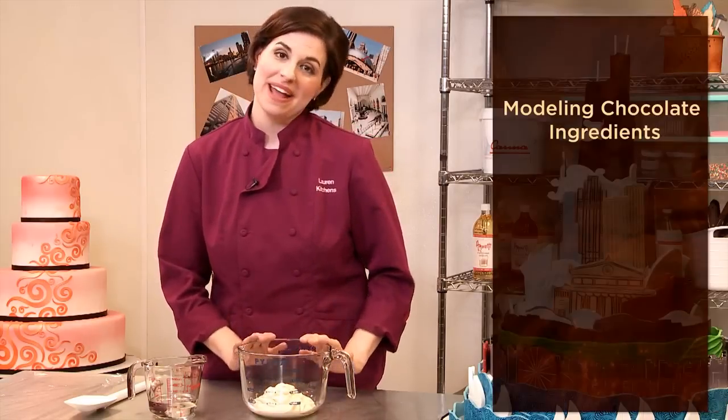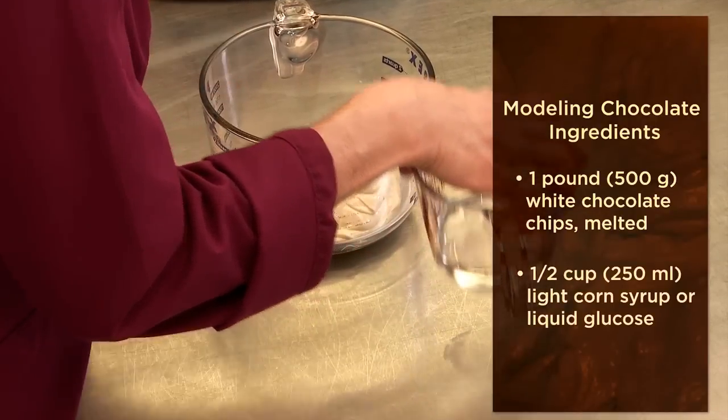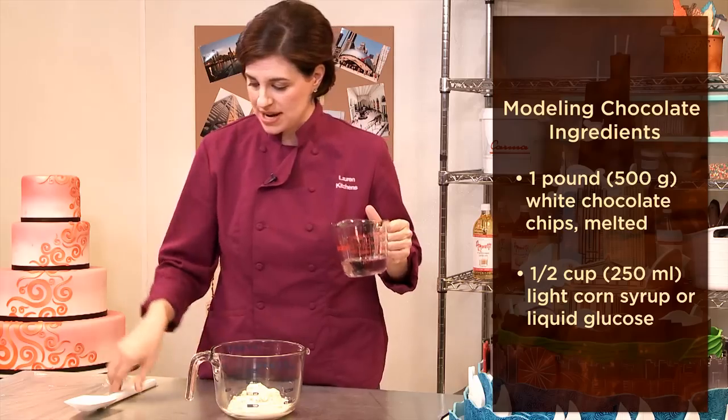I've melted one pound of white chocolate chips that I bought at a grocery store, and I also have half a cup of clear corn syrup. You can also use glucose if you can get your hands on that.